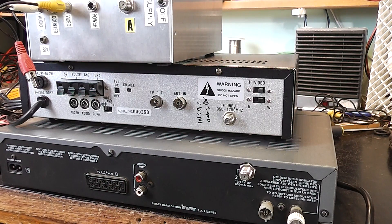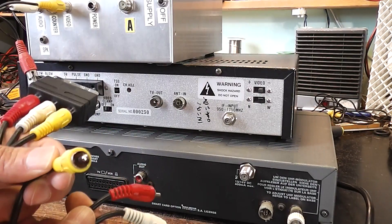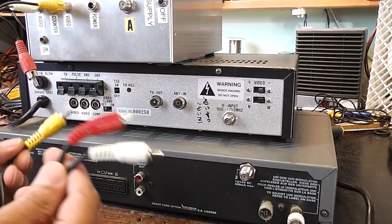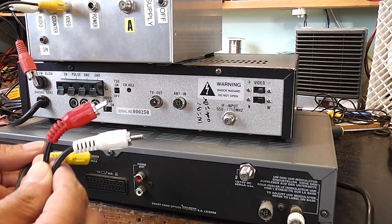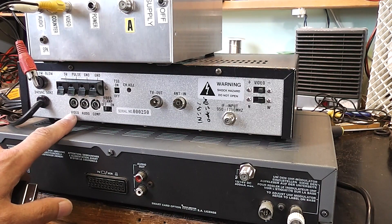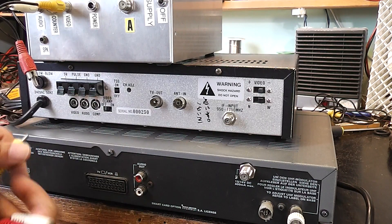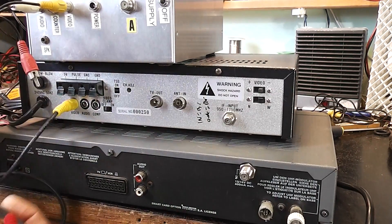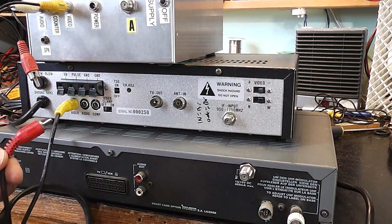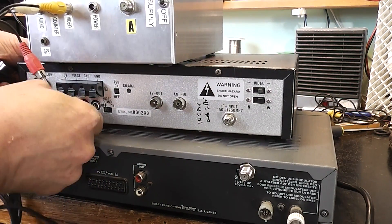Now we'll come to discrete leads. This is a discrete composite lead — the yellow is used to carry the video signal, and the red and white are to carry the left and right audio signals. In the case of this receiver, it's marked video, audio and composite. Composite is not something we need to worry about — it would have been used in the past for decoders. So yellow goes into video and because this is not stereo, I just choose to use the red one for the audio.